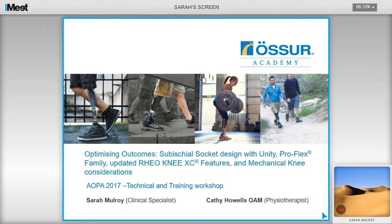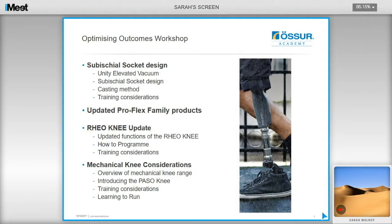Hello and welcome to this recording of the Optimizing Outcomes workshop that Cathy and I presented at AOPA in 2017. In this recording I will be covering the first half of the workshop, which will look at sub-ischial socket design, unity elevated vacuum, casting methods, and training considerations. I'll also be providing an update on the ProFlex family of products. We will then be doing a second recording covering Rio Knee updates, how to program it, training considerations, and a mechanical knee overview.